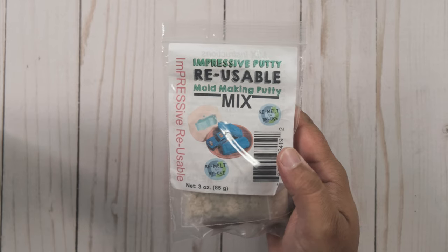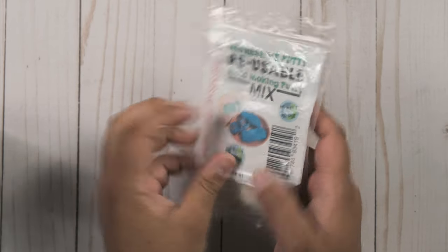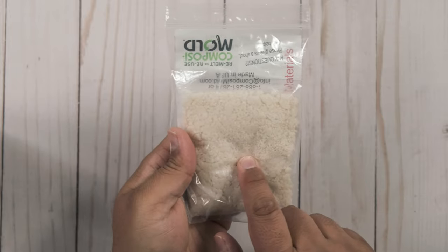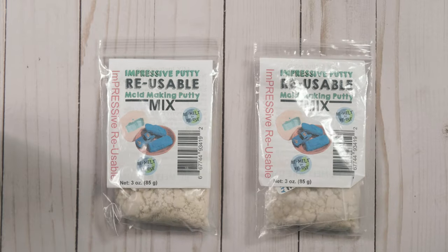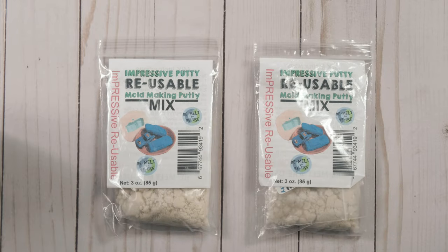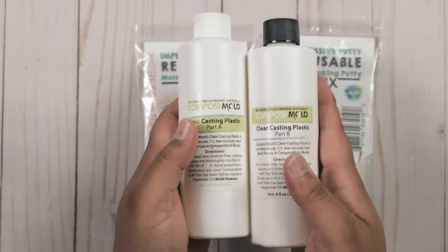So today I'm actually going to show you how to create a mold using the Impressive Putty. I just want to go over Impressive Putty really quickly. This is it — comes in a neat little bag. Believe it or not, you have everything that you need right here to start making molds. I have two bags to speed up the molding process, and I also have a couple of bottles of epoxy resin. This is clear epoxy, and the reason I went with clear is because I have some dyes I'm going to be playing around with to color my molds and casts.